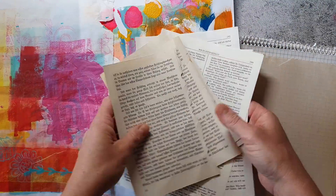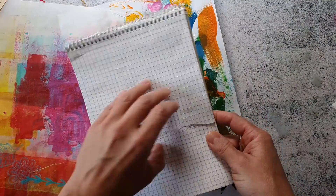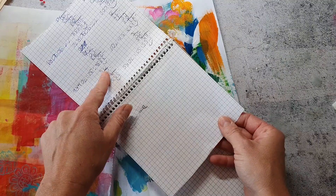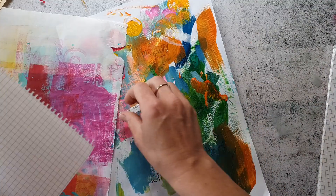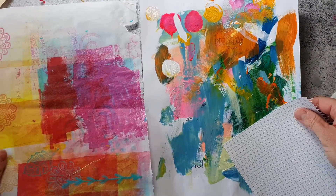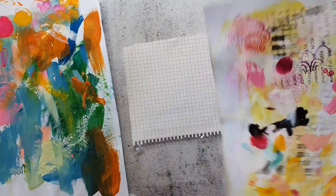Another cool thing for collages are old book pages. I also have some grid paper from an old paper pad which already looks a bit vintage — this is my daughter's old paper pad from school and I really like to use these especially when they have some calculations on it. That paper pad was also the thing that inspired me to make a grid stamp for the mixed media marks stamp set. My daughter had left a lot of black and watercolor marks on top of it.